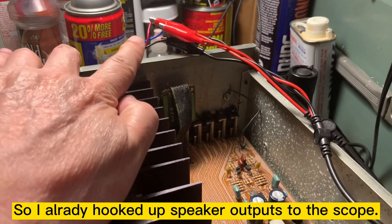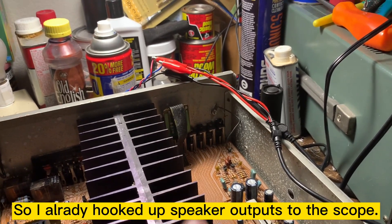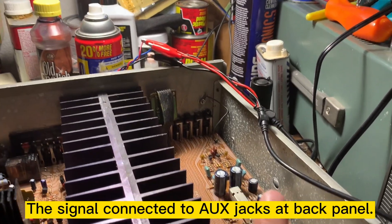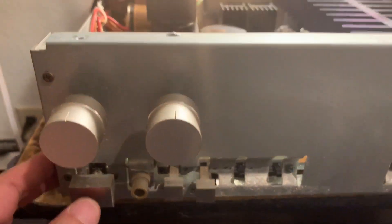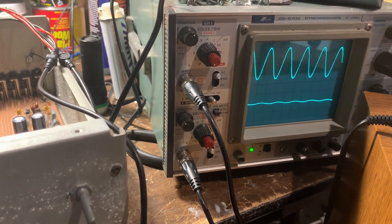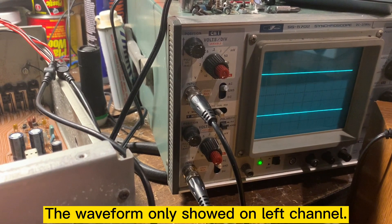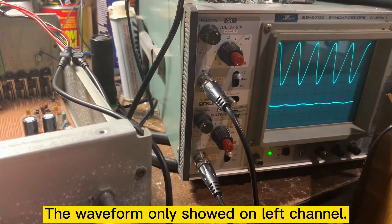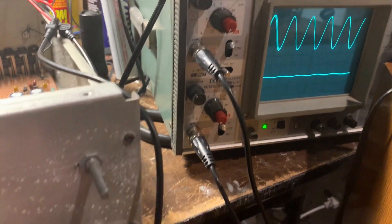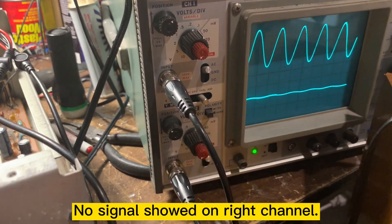I hooked up the speaker output to the scope. The signal still goes through the AUX input. Let me turn on the power. Power amp section seems working — this is all in control. Okay, there is no signal or very little signal on the right channel.